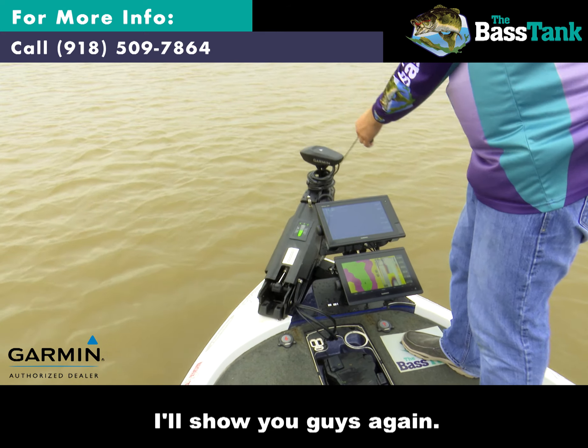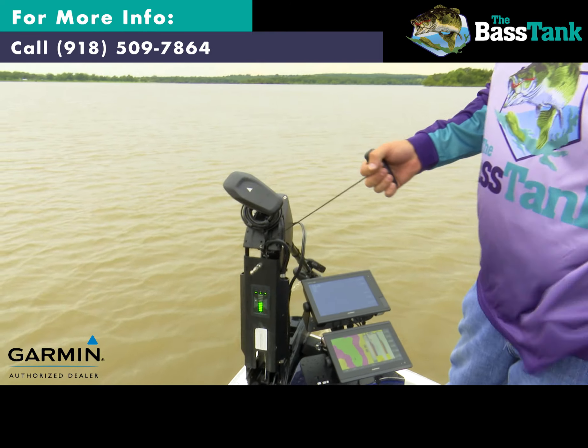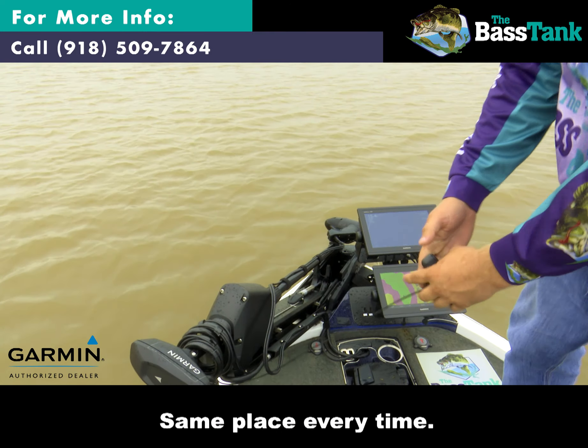I'll show you guys again. This feature right here is just fun to come out and keep playing with it. And there she is — same place every time.